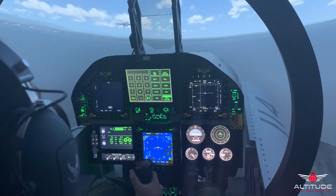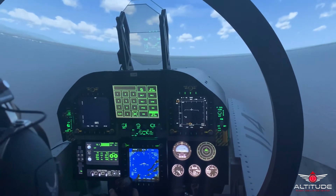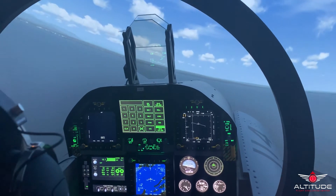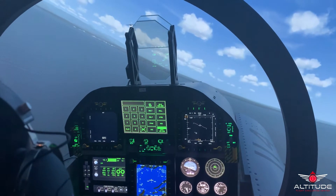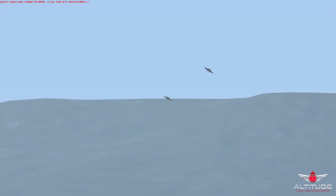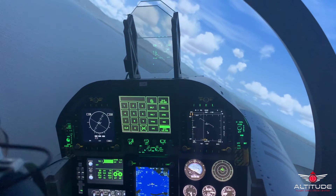I'm going to turn left, 30 degrees of bank. Left, 30 degrees of bank. Reducing speed to 170. Speed 170. Very nice flying — it's very stable.